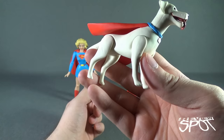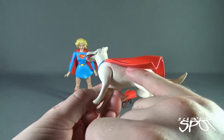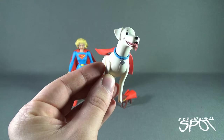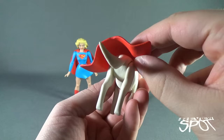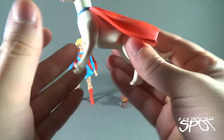Krypto gets a little more going for him than Streaky — he's a bit bigger so they could invest more on the sculpt. Little indications of fur on the sides and legs. The face has so much personality — big black eyes, black wet nose. The wet coloring on the tongue, nose, and eyes gives it much more personality. Big billowing cape on the back; the capes are harder plastic so there's no pliability. Posability on Krypto is the same as Streaky: legs can move and there's head articulation as well.